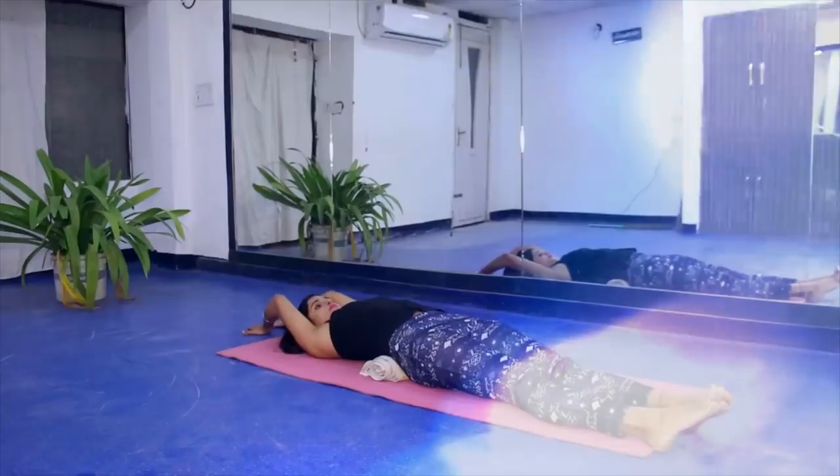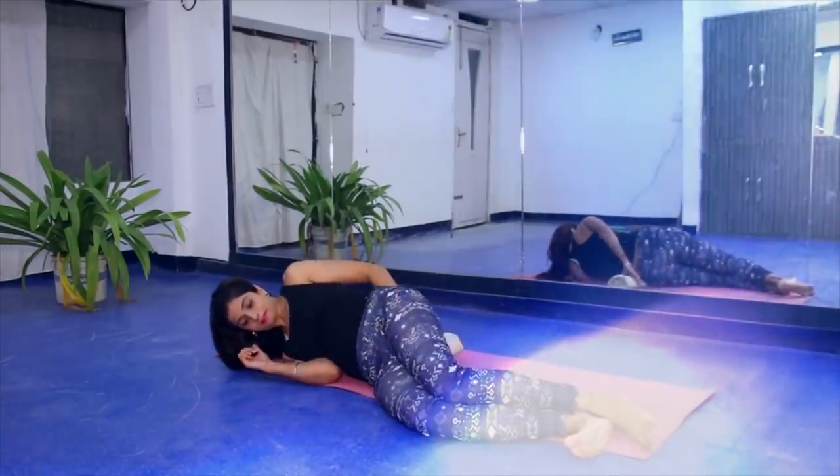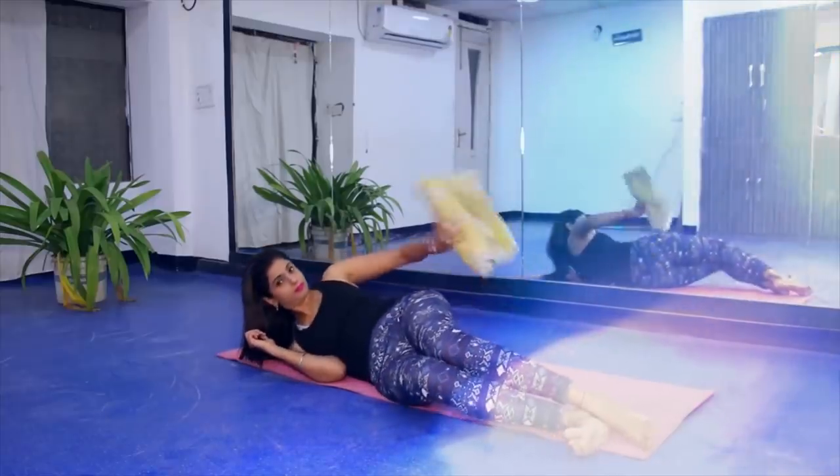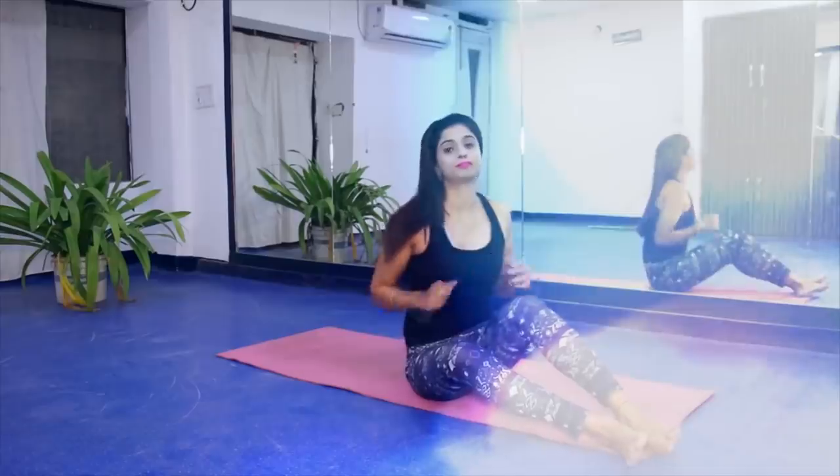After 5 minutes, don't get up suddenly. Remove the towel. Then sit up on the ground and take a deep, warm breath. After breathing, you can stand up. Your exercise is complete.